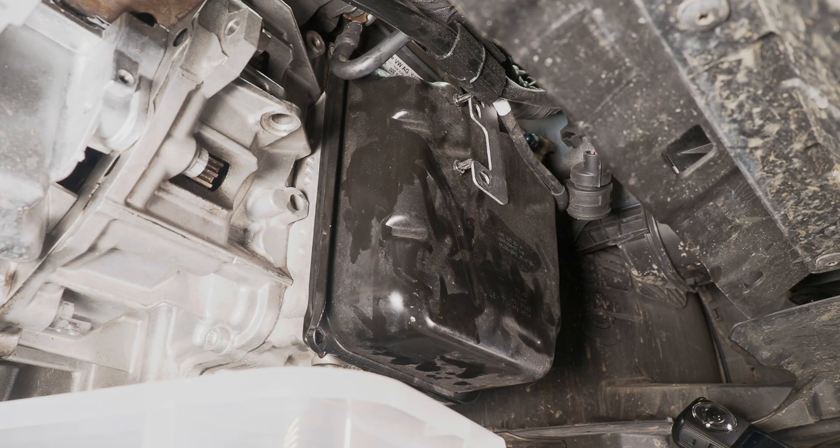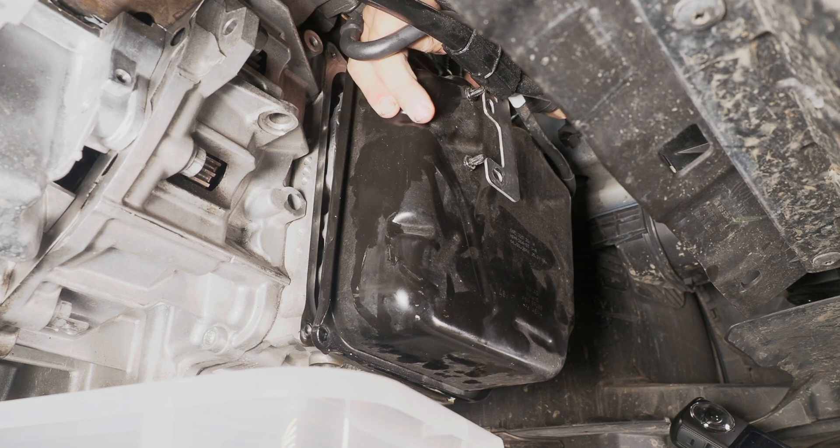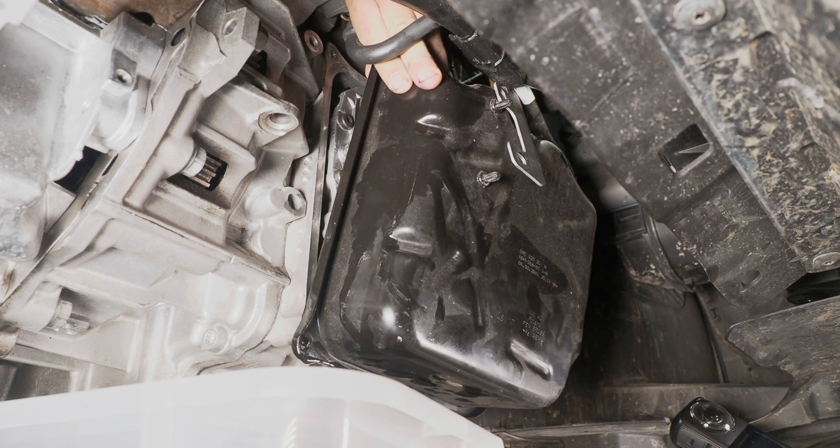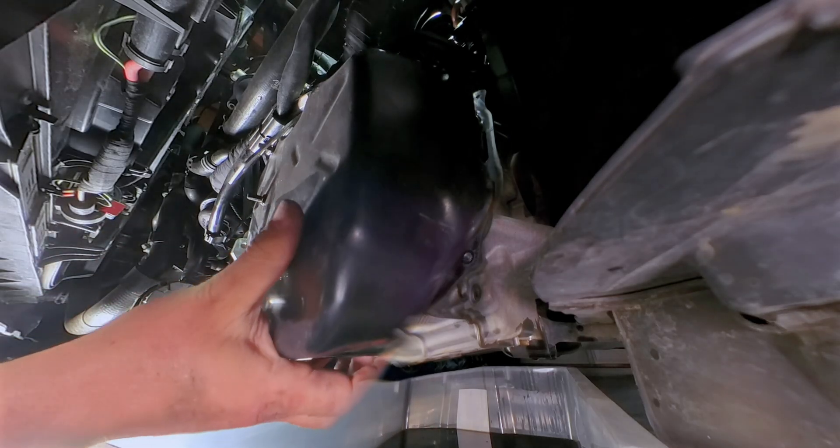I don't have enough clearance to remove the cover — this cable is interfering a little bit, so we're going to remove it as well. Just loosening it is already enough, and finally we get the cover off.